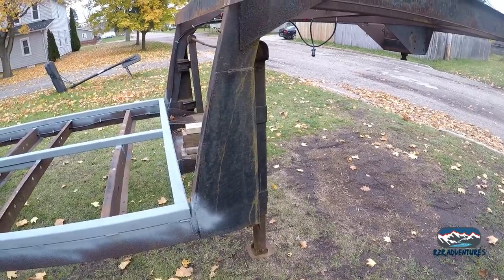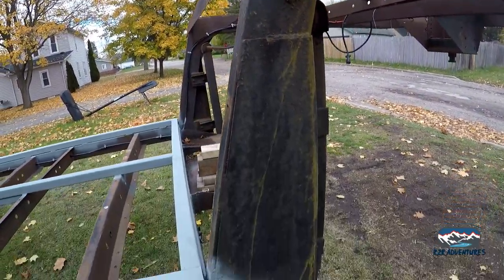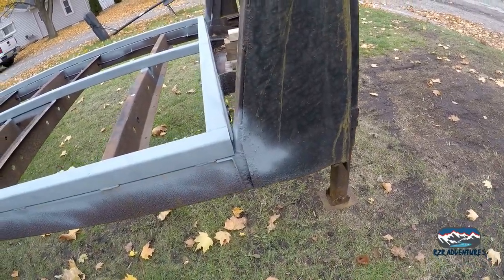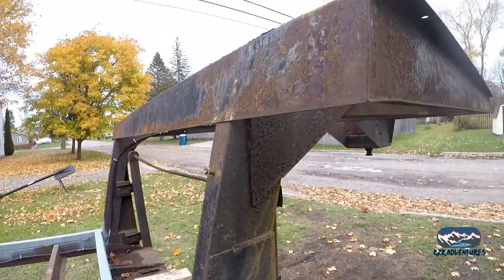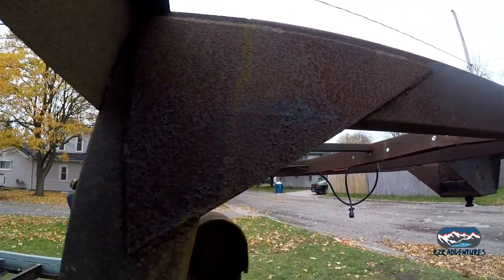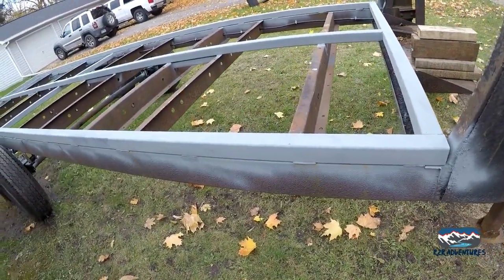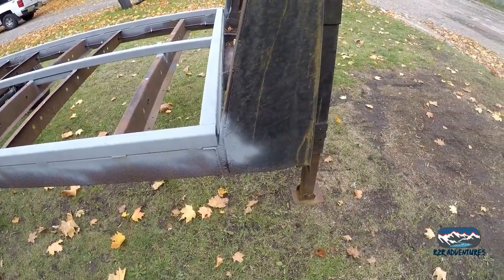We're going to take some time and get some metal cleaned up. I'm not going to leave all this rust on here. We're going to take the surface rust off like we've done in other places, and we're going to get the section primed — at least what we're going to cover up with the gusset. No time lapse, I'm just going to get her ground up and I'll show you after I'm done.